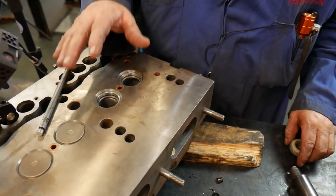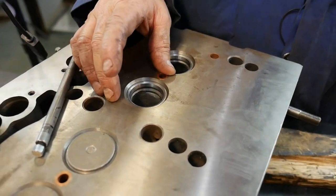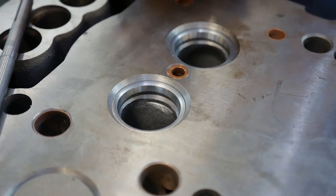Now we're going to grind the valve seats. We did the valve face, now we do the valve seats, and then we will match the two together to make as close to a perfect seal as we possibly can.